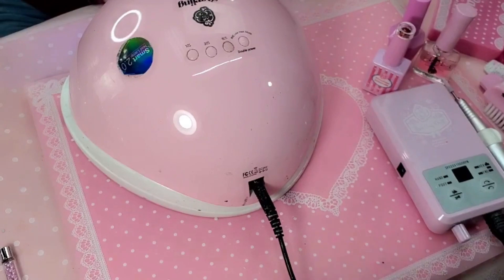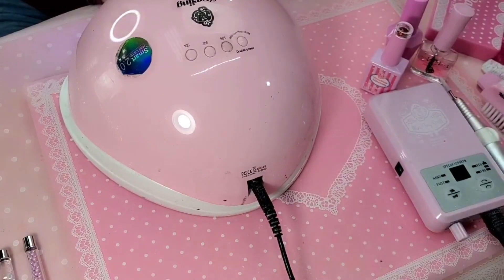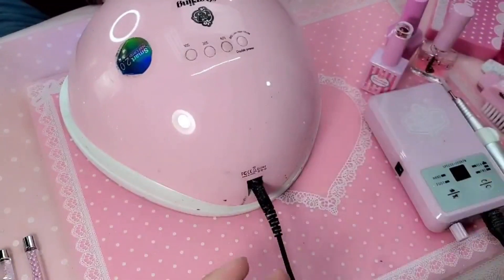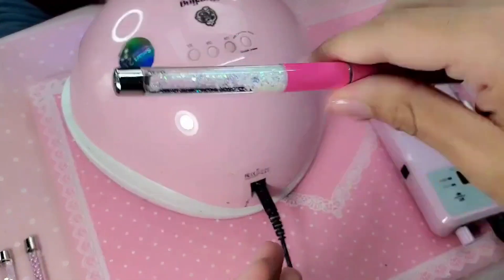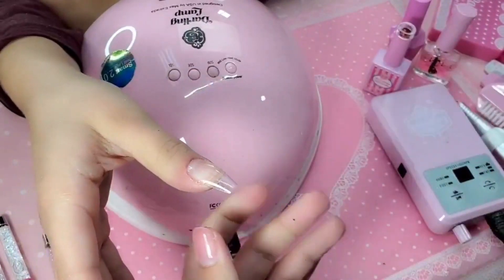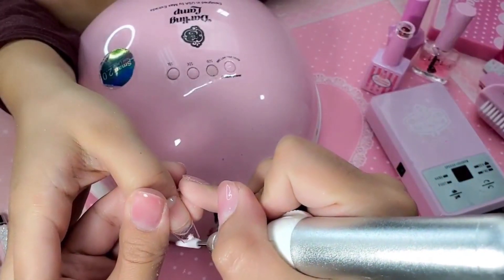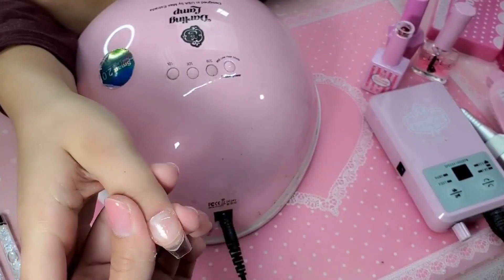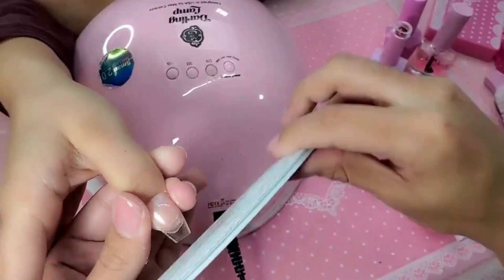Have my flashy light ready so that way we can freeze it in place. Let's rock it on, press down firmly so that we get any bubbles out, then freeze in place for about 10 seconds. Look at that — seamless, beautiful. Now we're going to bake that for one minute inside the darling lamp.